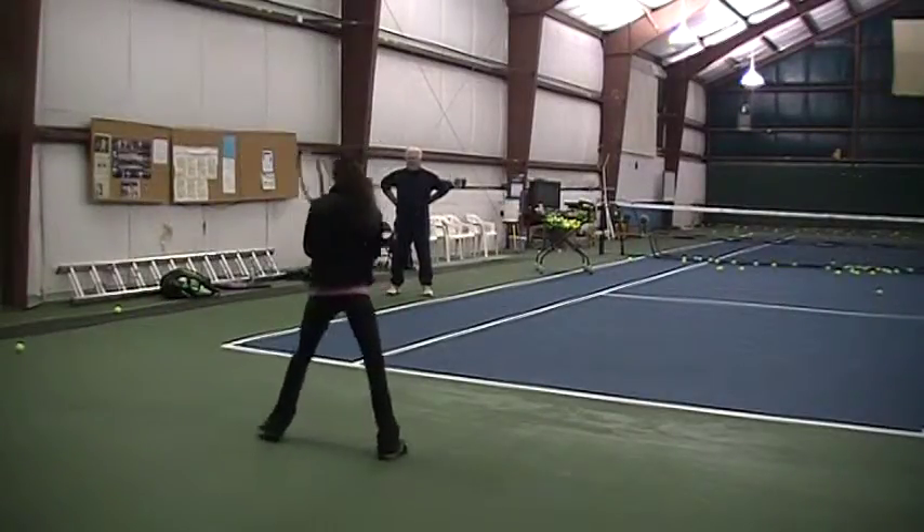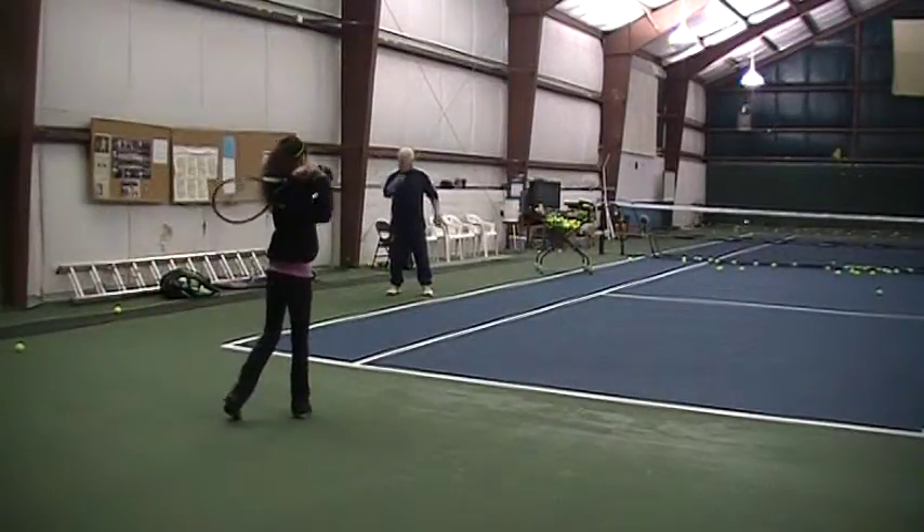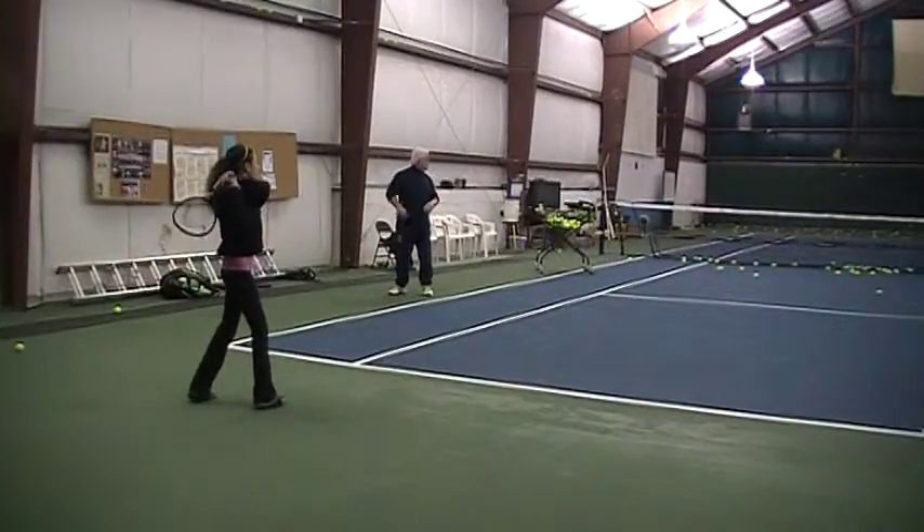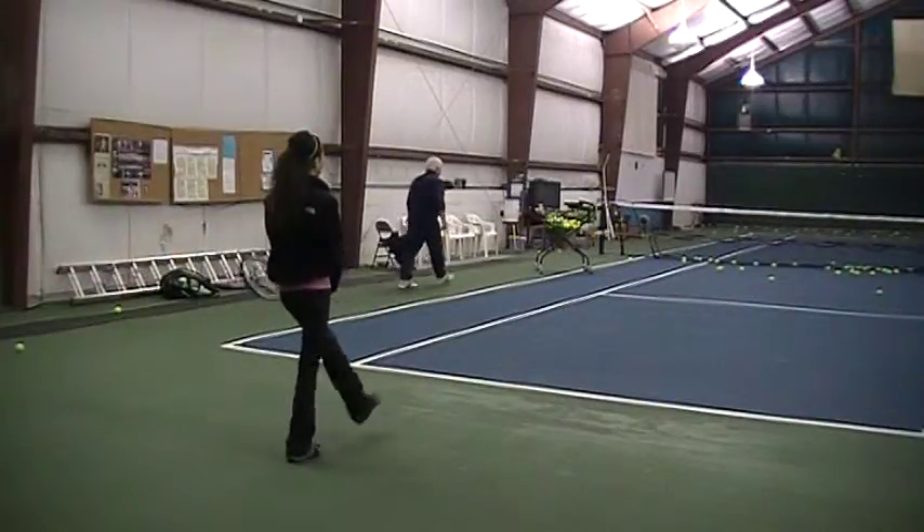Here you go. Load it, load it, load it, and float up. That's okay, we'll take that as a swing. Load it. Is that awesome? That's exactly the hit.